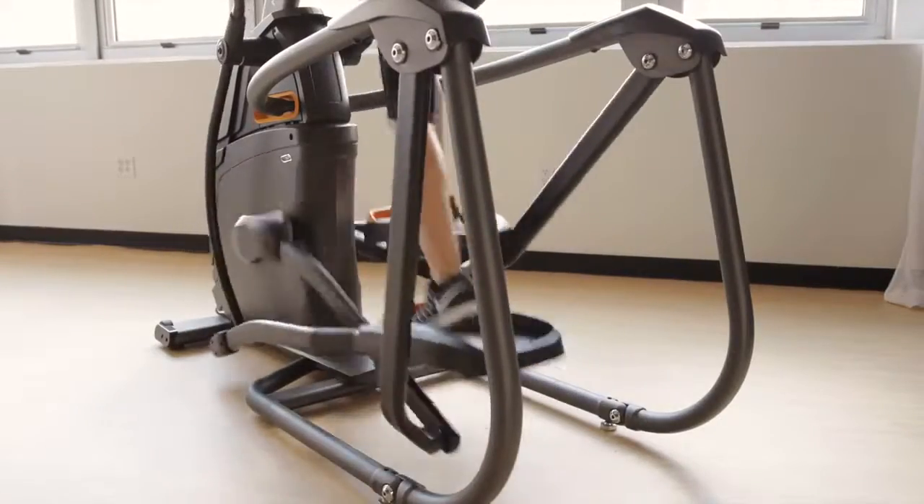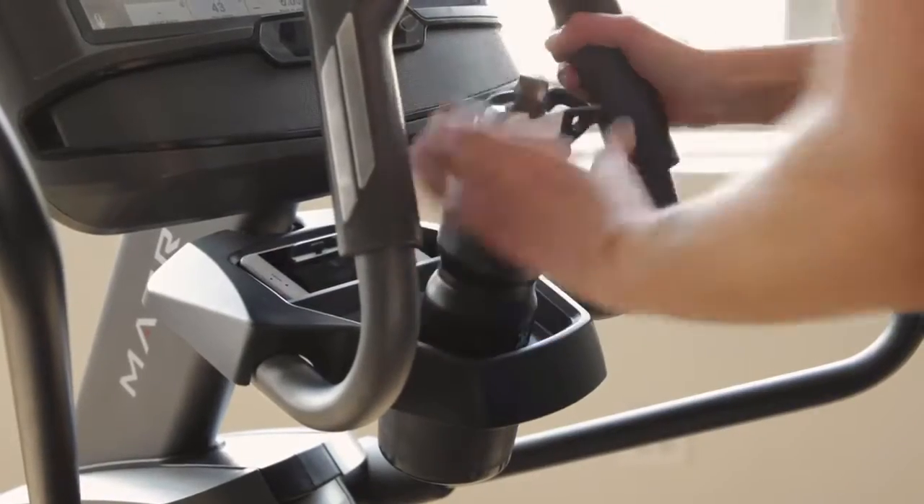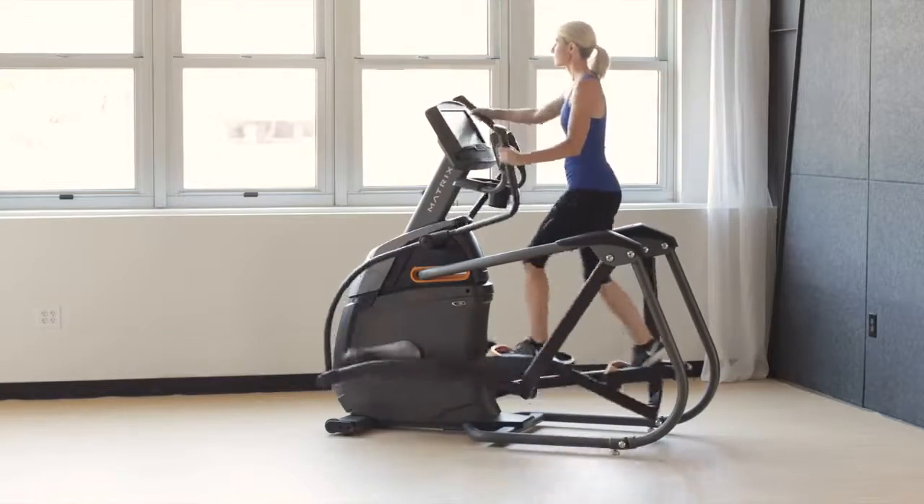Our A30 Ascent Trainer also includes 20 electronic resistance settings and a combination of premium convenience features to make your next workout your best.